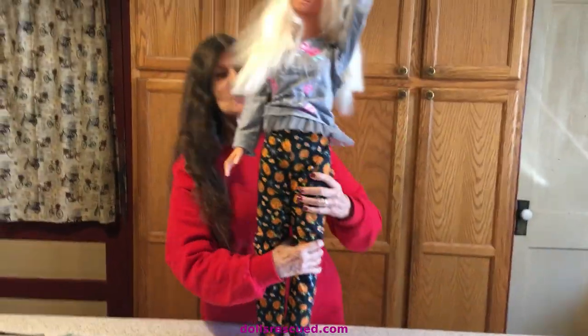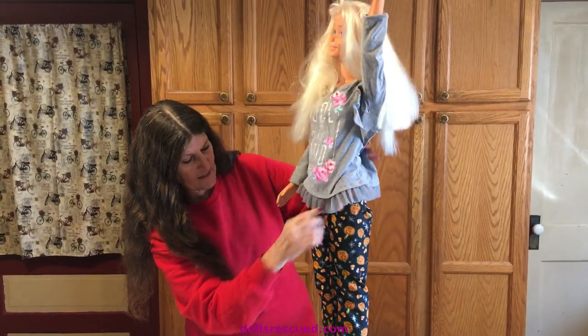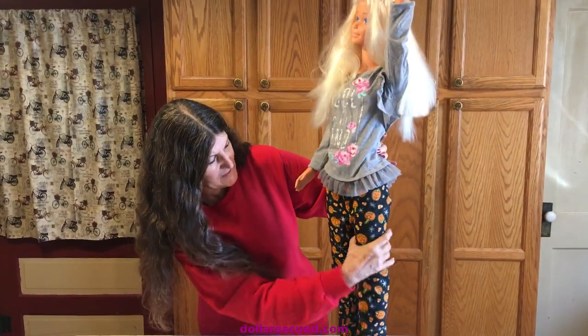I wish she had a better shirt to go with this to show you, but you get the idea — and there she is for 75 cents. She has some cute little pants.